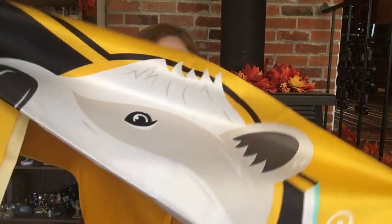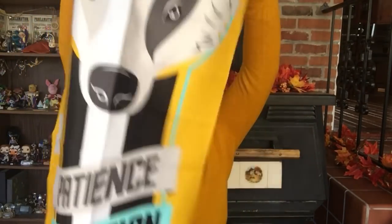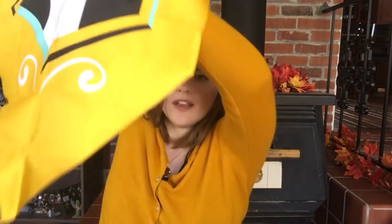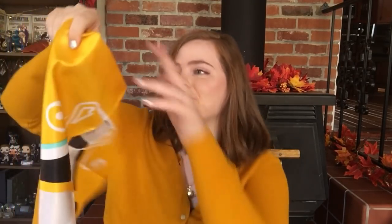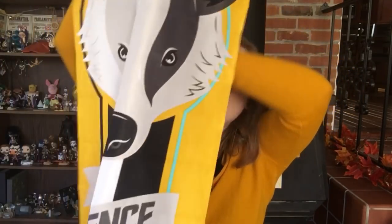Oh my gosh — beautiful! This comes down to a point at the bottom. I'm lost for words. This is beautiful, I am shocked. Do you see how beautiful this badger is? I haven't even read it yet. Patience, dedication, loyalty. This is beautiful and I really, really love this. It's really good quality — it's not cheap, it's not see-through, and I'm very happy with this.